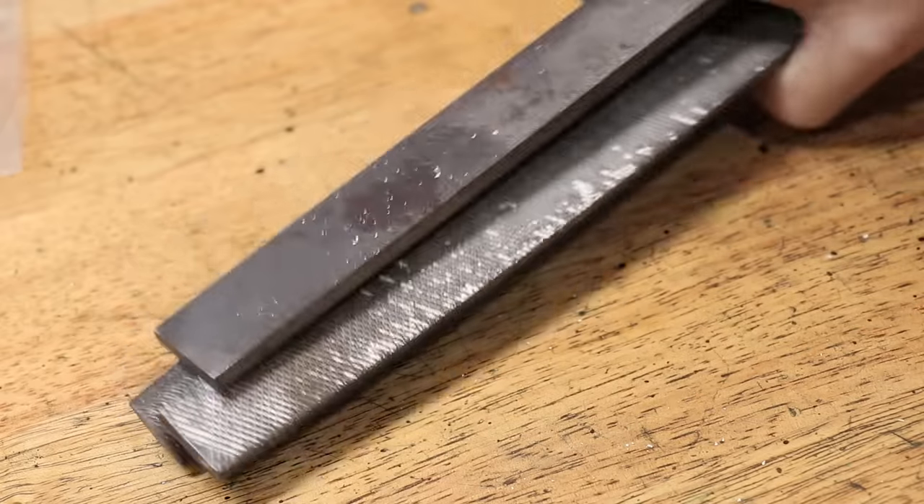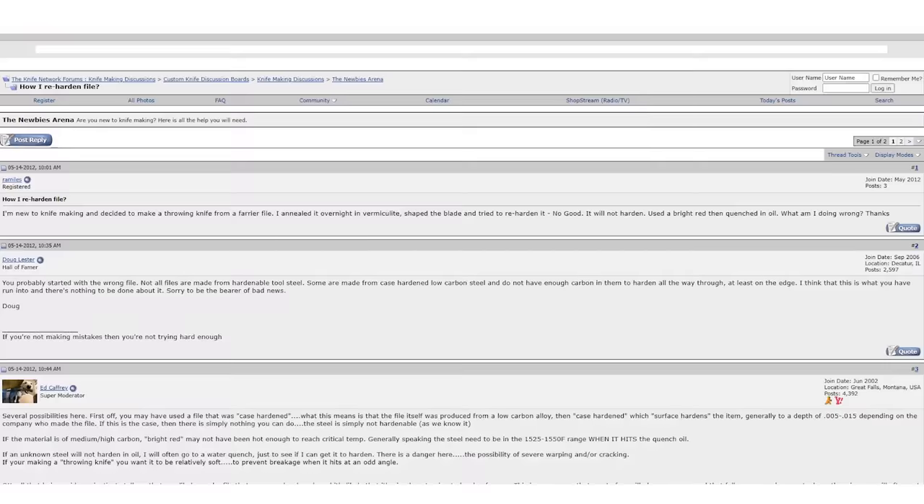This process is common enough that there are a lot of posts on knife making forums where people have tried to make knives from old files thinking they're made from 1095 steel, only to discover that the core is actually low carbon and it's been case hardened — and therefore you can't quench harden it.